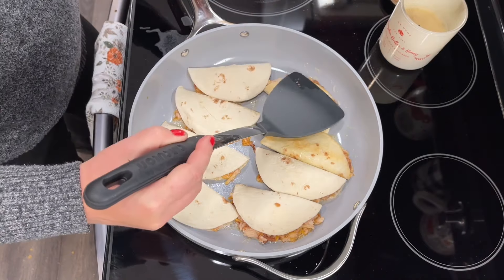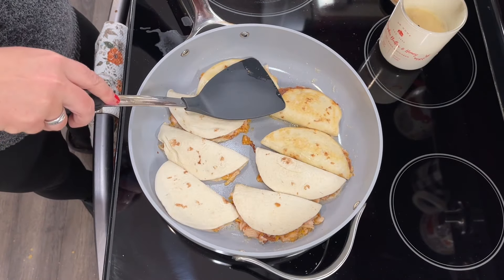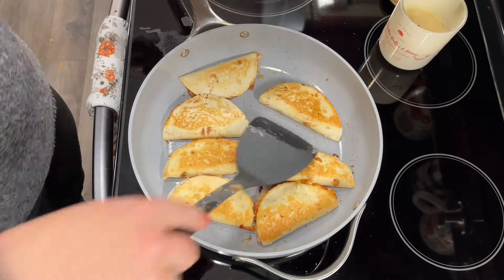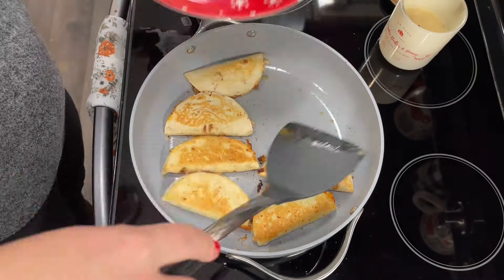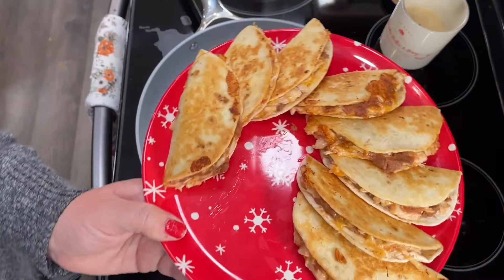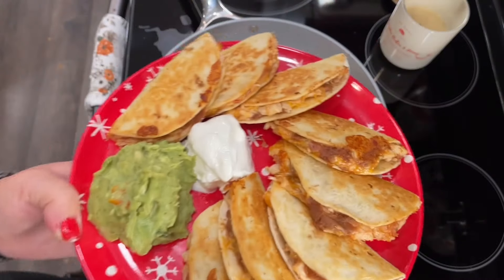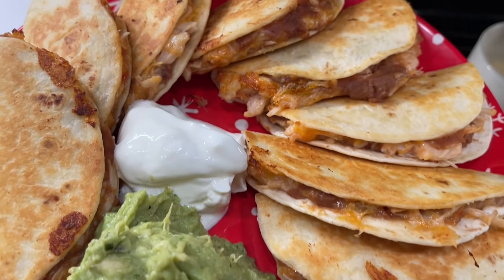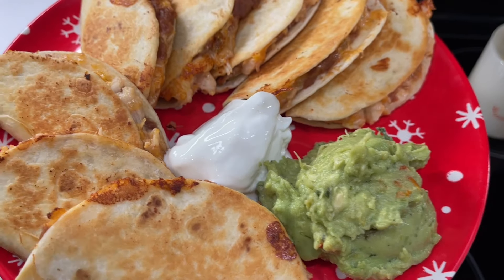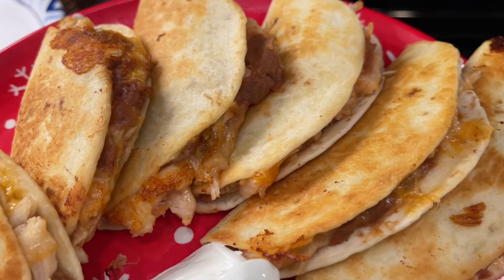Serve right away or keep warm. I served mine on a plate with sour cream and guacamole and they were just fabulous — so delicious. It's such a crowd-pleasing wow-factor dish you can make at home pretty easily. These are even great for a weeknight dinner — the kids loved them and just kept going back for more because they're so little and cute.